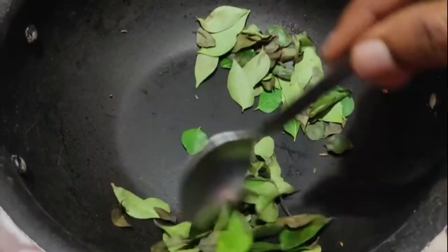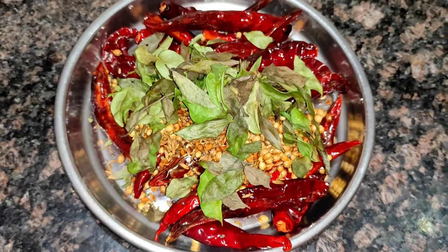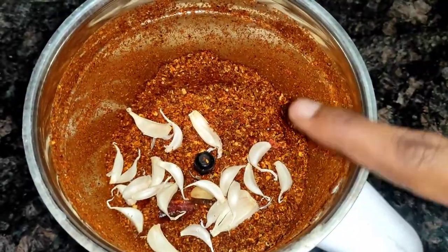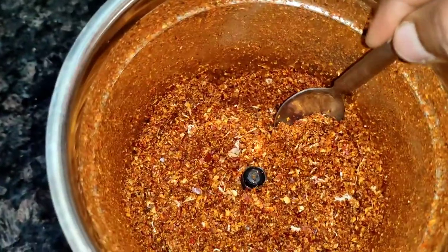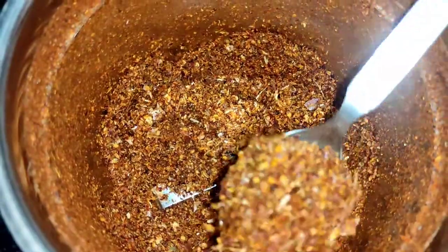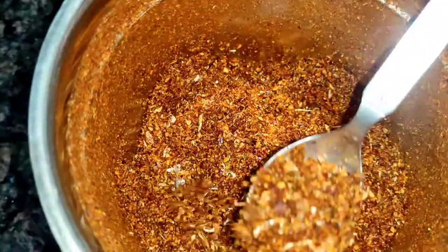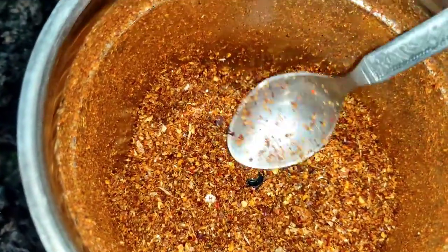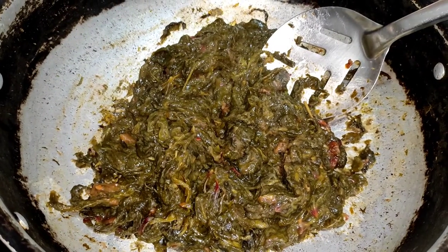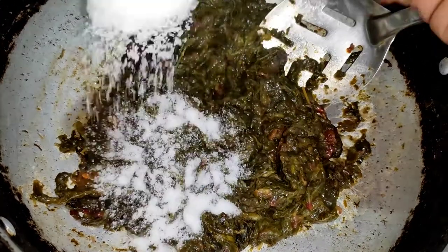Let's fry it. Let's mix it in. Now add the gongor to the water and add salt.